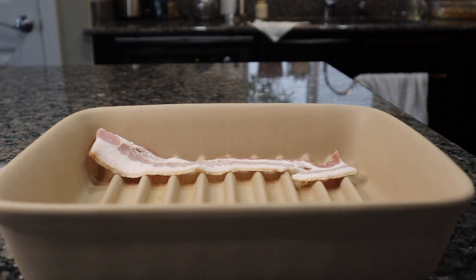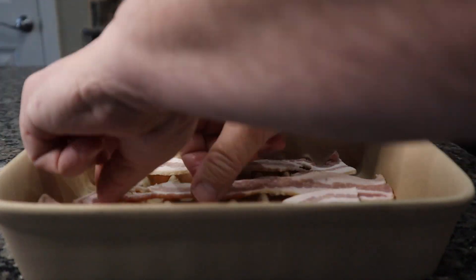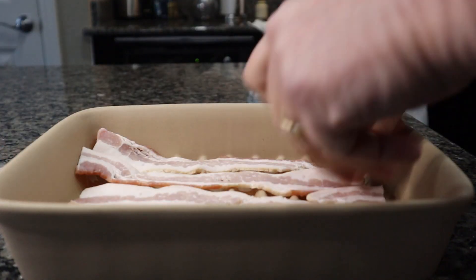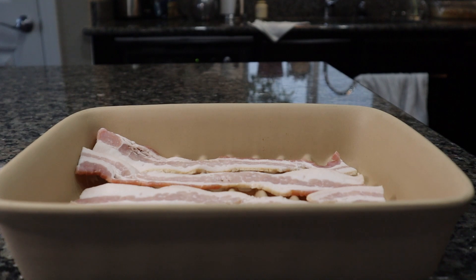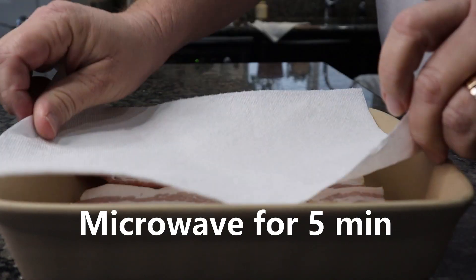I'm gonna use this for this one. I'm gonna use it to take some food.